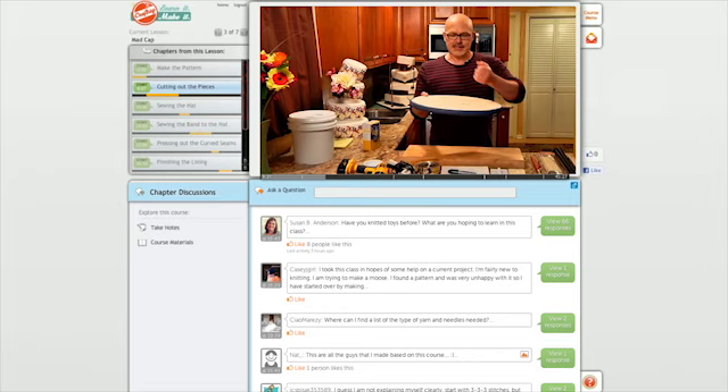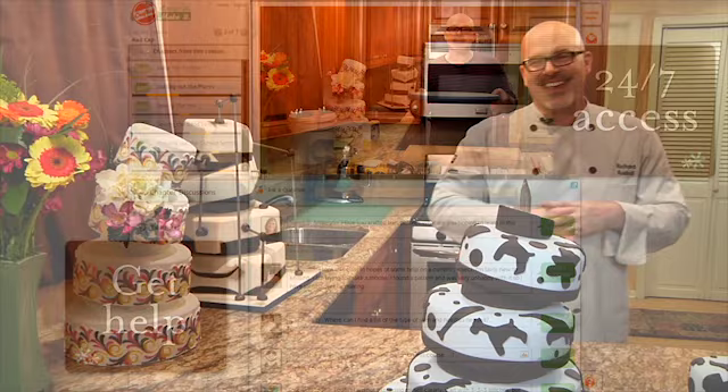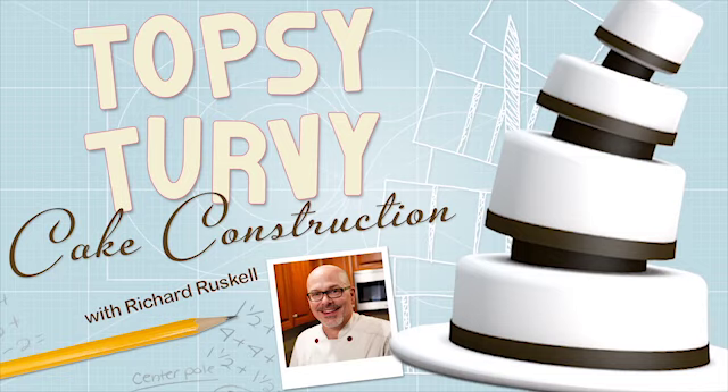Take the class on your own time and receive help from Richard along the way. Cakes like these don't have to be science fiction. Enroll in Topsy-Turvy Cake Construction today at Craftsy.com.